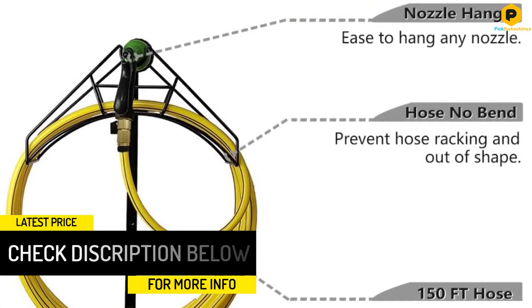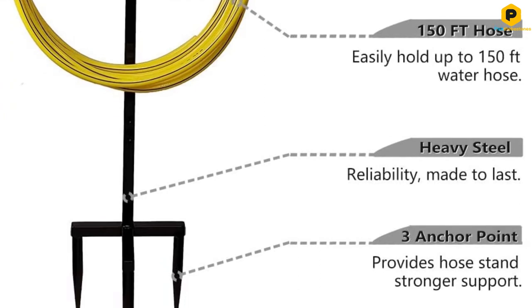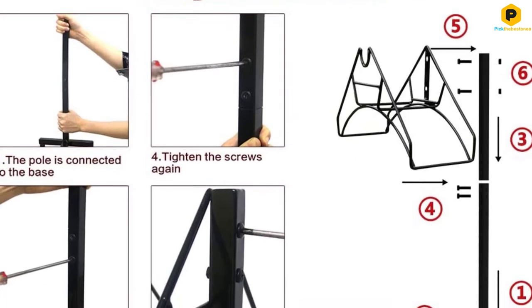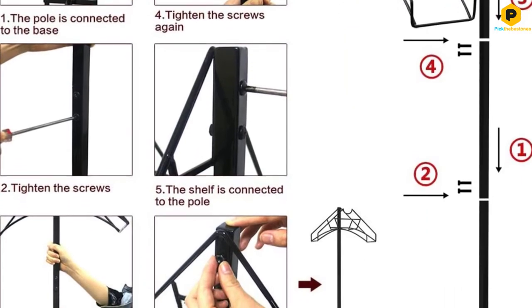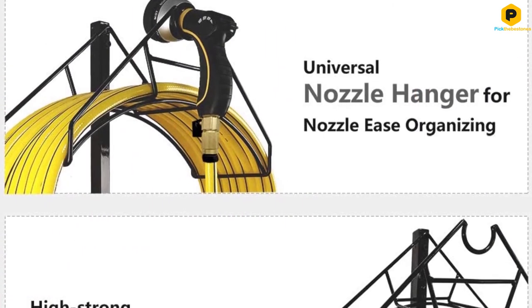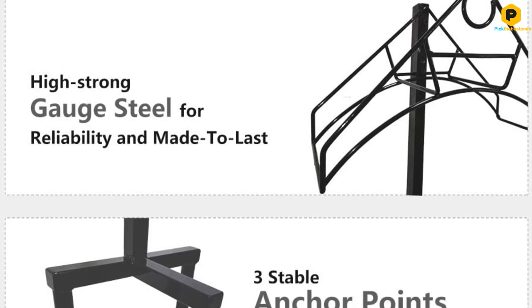It is lightweight and easy to move, suitable for garden, backyard, outside, or courtyard. This freestanding holder can stand on the ground independently all season, even on cold winter or rainy days — you don't need to worry about the impact of severe weather. The garden hose holder stake prevents the hose from touching the ground and keeps it accessible, helping extend the life of the hose. To get long service life from the metal garden hose holder, we advise you to put it indoors when not in use. The seller also confirms a 90-day fully money-back guarantee and lifetime support.